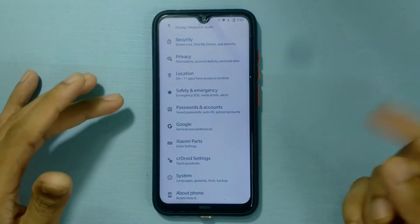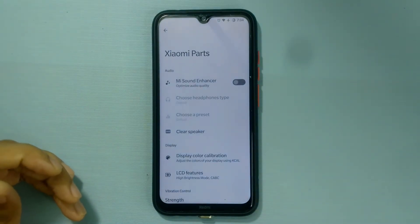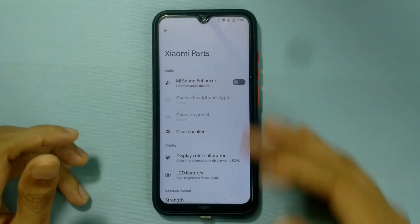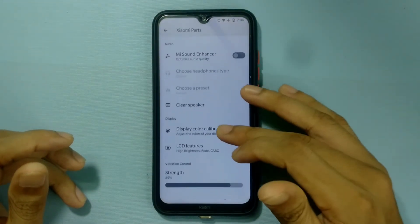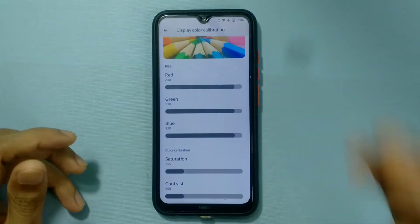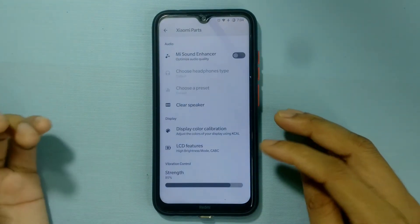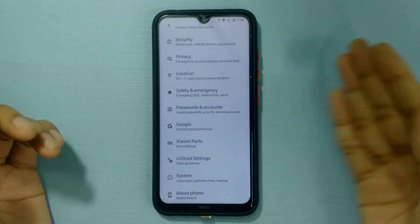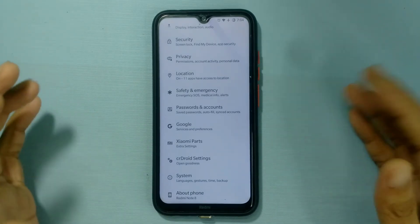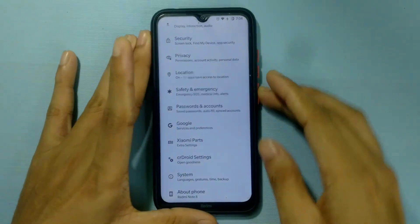Xiaomi Parts is also available in this ROM, so if you're getting the screen burning issue you can tweak settings to address it. Screen burn is really common on the Redmi Note, and most custom ROMs include this setting to reduce or prevent it. Everything is working fine; the fingerprint is quite fast — just tap it and it works.